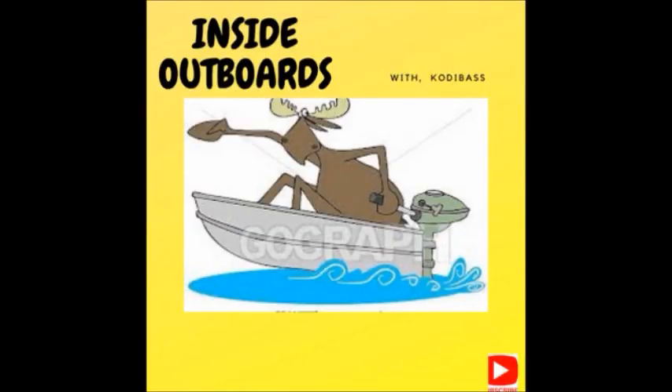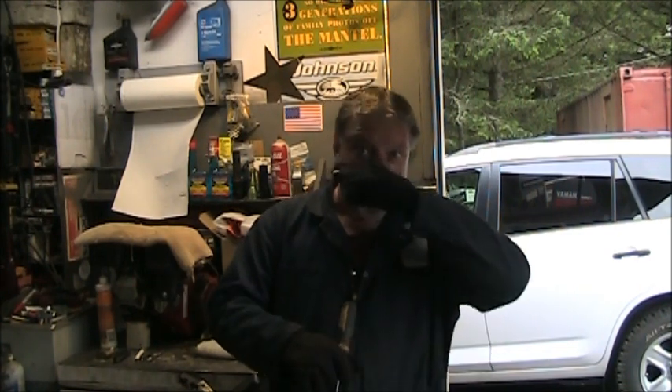Welcome to Inside Out Boys with your host Cody Bass. Hello everybody, welcome back to the channel — big hello to all the new subscribers, thank you for subscribing. I got busy with lawn mowers, weed eaters, and all that stuff I really don't like to mess with. In the last video I brought in a little cutie — a little Yamaha three horse, at least I think that's what it is. It says three LR or FL or something, so I'm thinking it's a three horse. It has neutral, forward, and reverse is spin at 180.